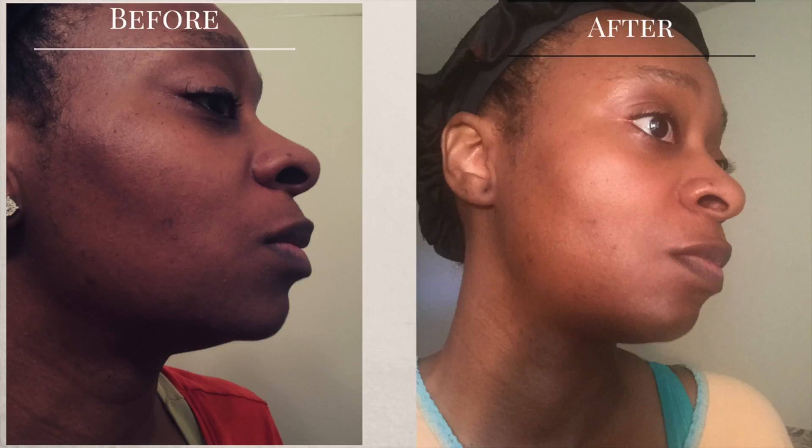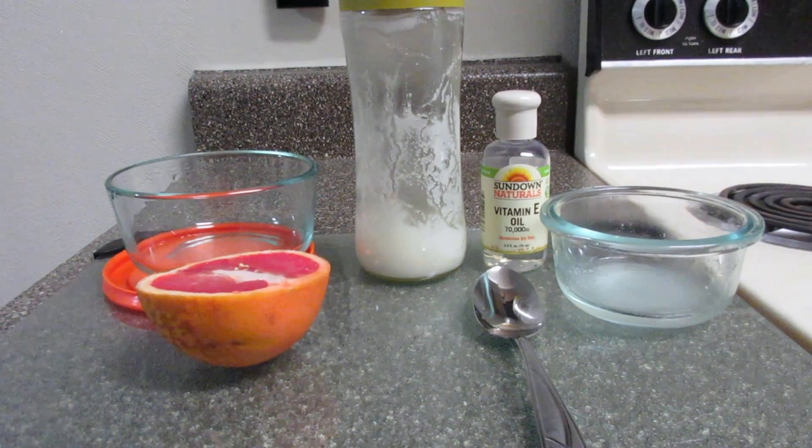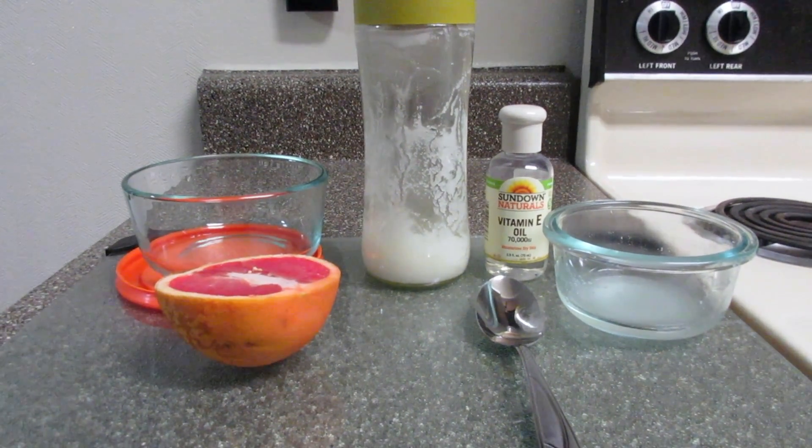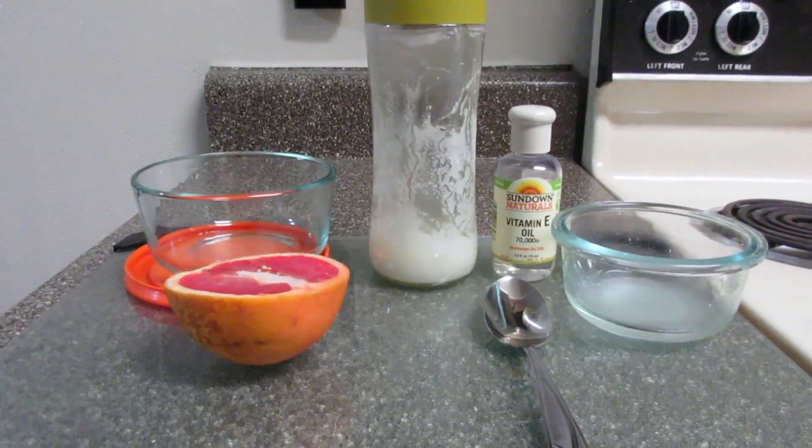Hi guys, it's Kay here and today I'm coming to you with something a little different. I'm showing you a before and after picture of me using my concoction that I'm going to show you how to make. The after picture is 10 days after I started using it. If you have acne marks or dark circles around your eyes — I have lines on my neck, I have acne marks — I used this for 10 days and it brightened my skin up. Here are the ingredients and I'm going to go through each one.